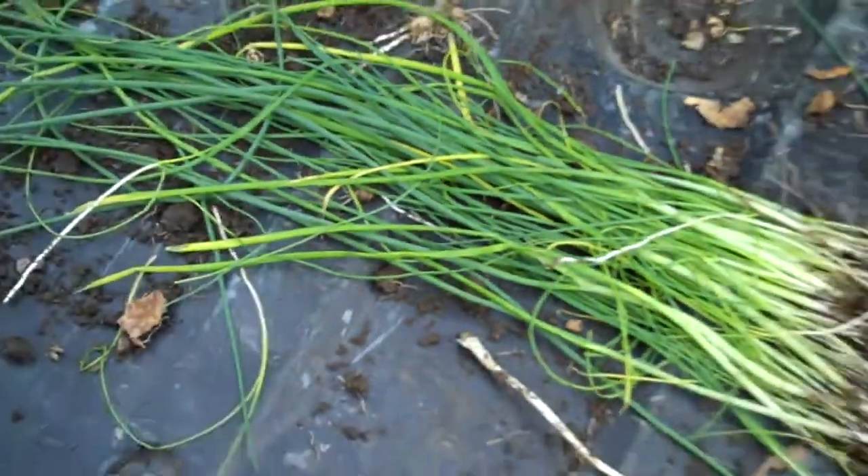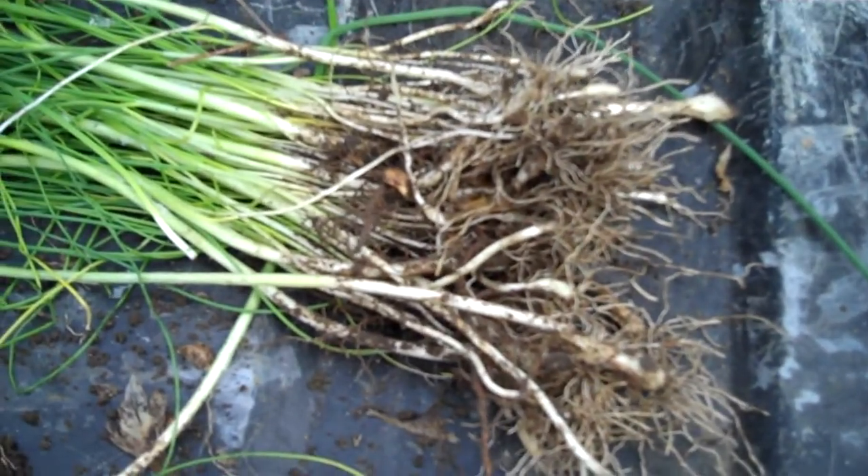Little baby onions in here. And you smell them — they smell like onions and everything. So I'm going to bring them home to my father so he can eat them.